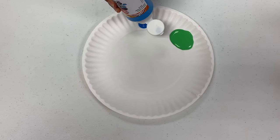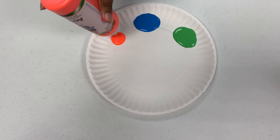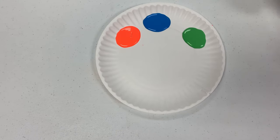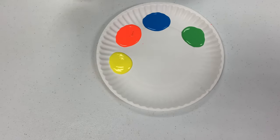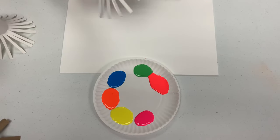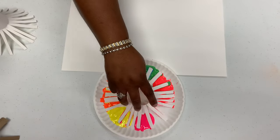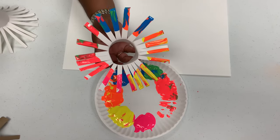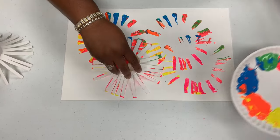Next you're going to add your paint into your paper plate. Then you will take your toilet paper roll that is cut slightly and you're going to dip it into your paint and make sure paint gets on every little stem so it will look like this. Then you will take it and put it on your paper and you will have beautiful fireworks.